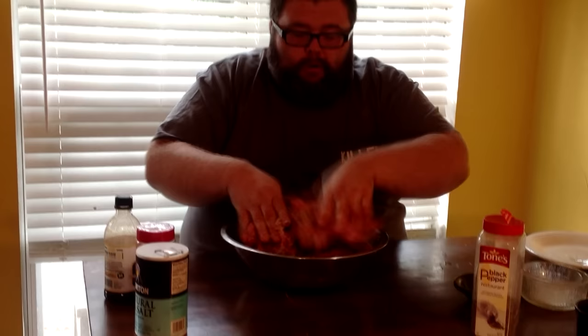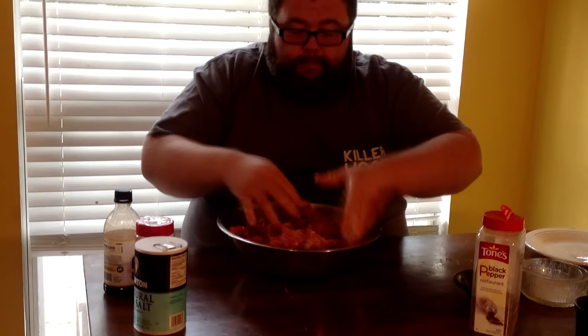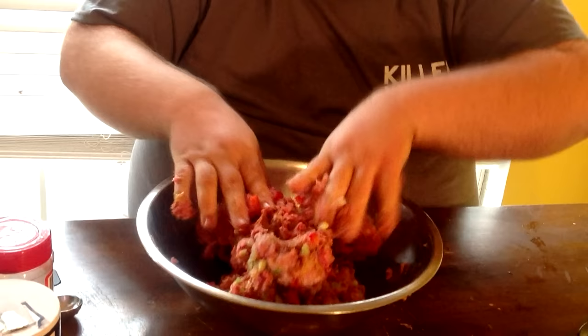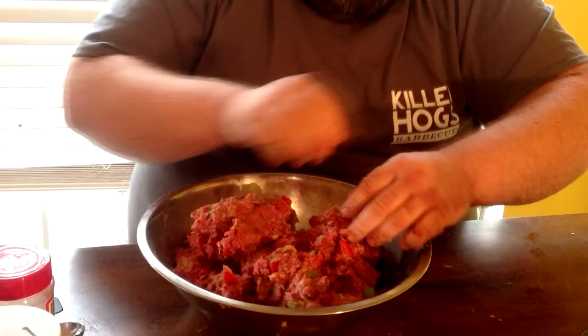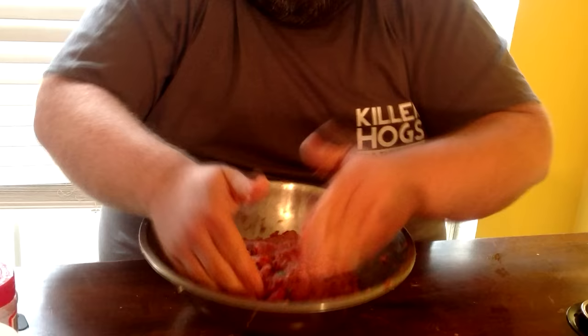We just want to incorporate these seasonings a little bit. Don't be afraid to get your hands dirty — you just don't want to overwork it. You just want it all combined but still kind of loose. We're going to put it in pans to get our shape. It kind of jumped out there a little, but it's worked in pretty good. You can see how the vegetables are in there. Just bring it back together and kind of eyeball it.